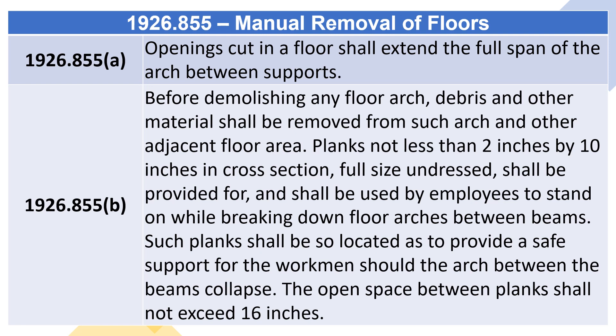1926.855(b): Before demolishing any floor arch, debris and other material shall be removed from such arch and other adjacent floor areas. Planks not less than 2 inches by 10 inches in cross-section, full-size undressed, shall be provided and used by employees to stand on while breaking down floor arches between beams. Such planks shall be located to provide safe support for the workmen should the arch between the beams collapse. The open space between planks shall not exceed 16 inches.